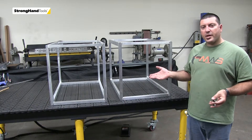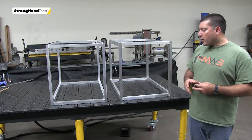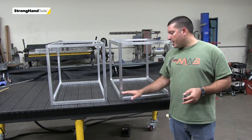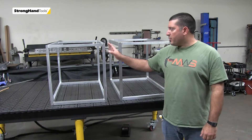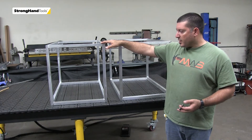Hey guys, just a quick comparison. We've been building these aluminum carts to show the difference from my old slab table versus building it on the Build Pro. This part here we built on the slab table, and you can see it's kind of rocking.